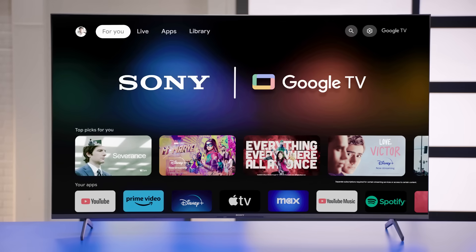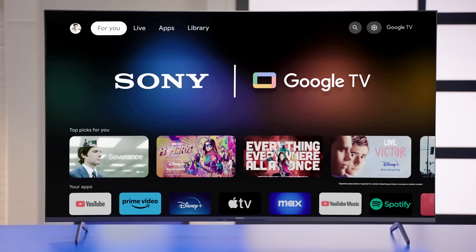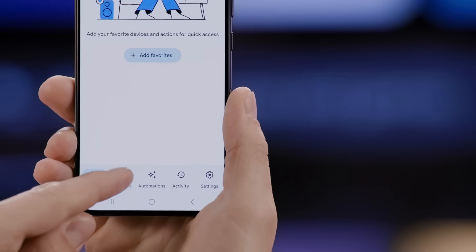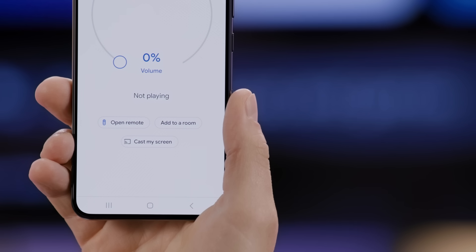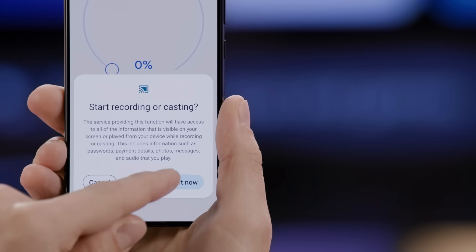Now let's talk about wirelessly mirroring your phone's screen. TV and phone manufacturers will have various ways to do screen mirroring. You may have to download a specific app on your phone to mirror to your TV, or the phone's built-in mirroring function may only work with certain TVs. If you have a TV like this Sony that has Google TV or Android TV built in, you can use the Google Home app. Make sure the TV and the phone are on the same network. Open the Google Home app and choose the TV under the Devices option. Now tap on the Cast My Screen button, and your phone's entire screen will appear on your TV.